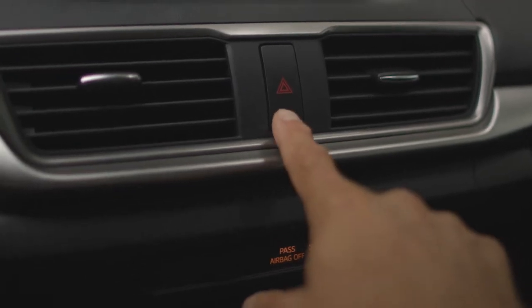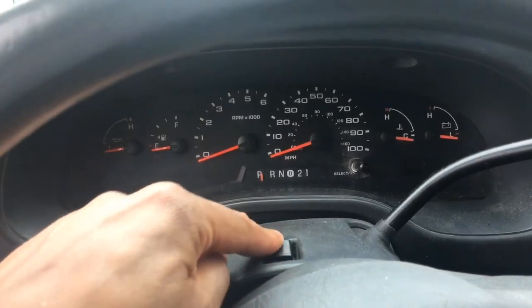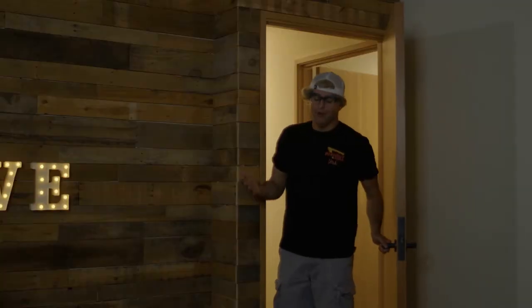The emergency flashers will be a symbol that looks like this. The location of this one really depends on the car you're driving. Most often it's on the dash, but sometimes it's on the top of the steering wheel. If you're old school and drive a van, of course. Hey, I live in a van.